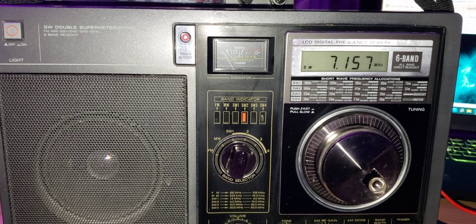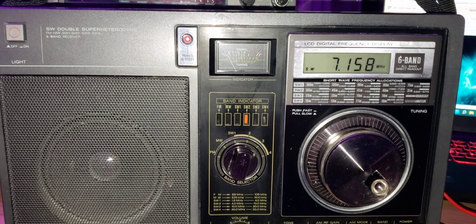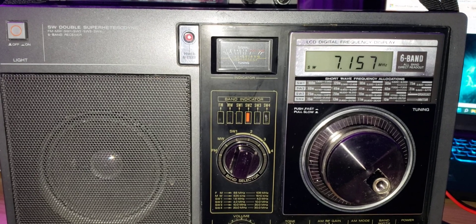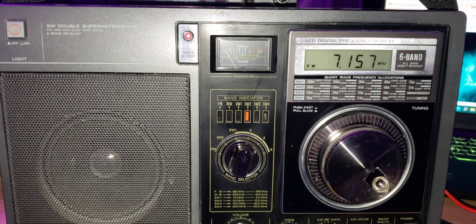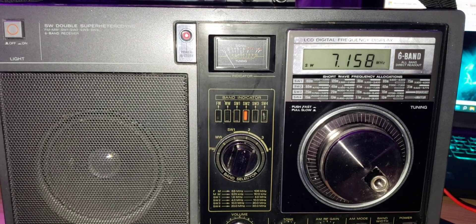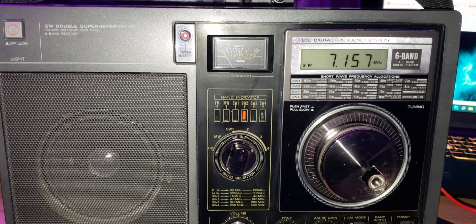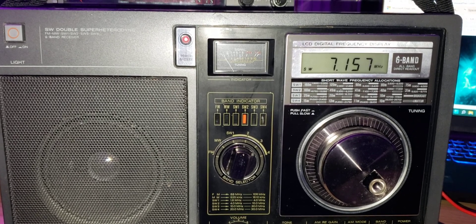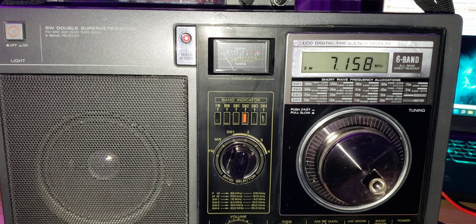Once you have a very, very stable signal, it takes kind of many minutes before you have to retune, actually, on single sideband. It's interesting because I'm trying to remember tuning back in the day — I remember tuning some single sideband, and I remember tuning mostly international broadcast band signals.